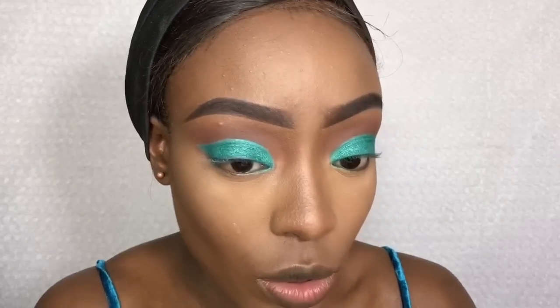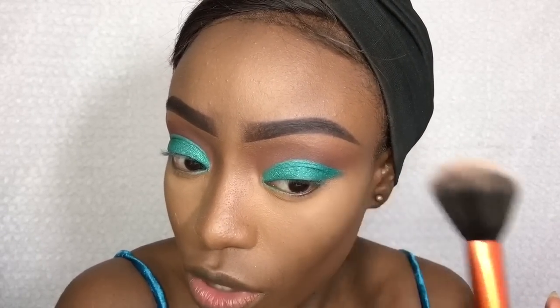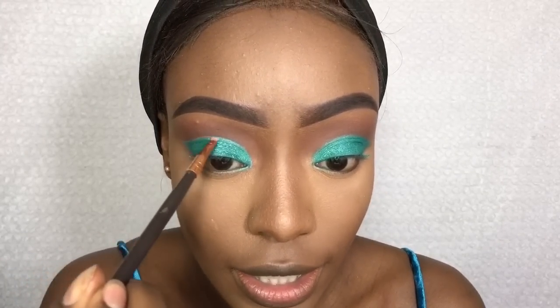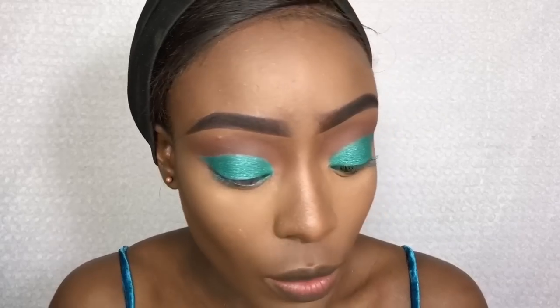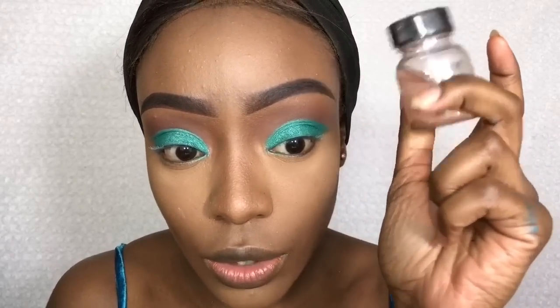I'm going to dust off first, then what I want to do next is add some silver glitter just to my crease. I'm going to be using my Ben Nye glitter glue and some silver glitter.